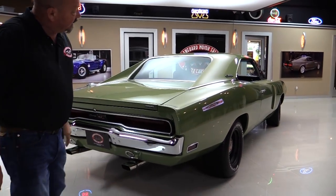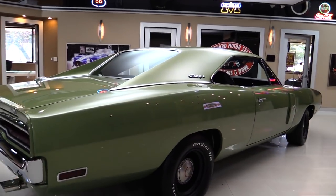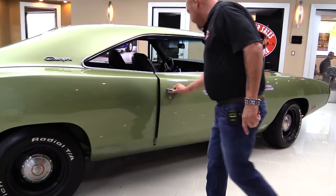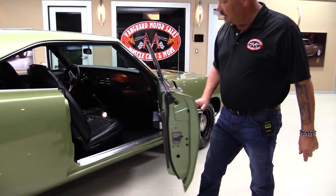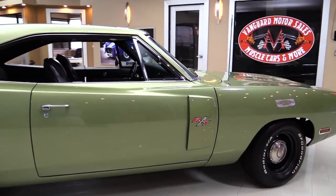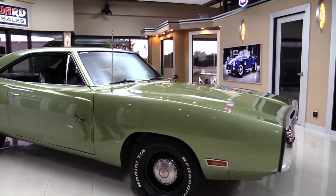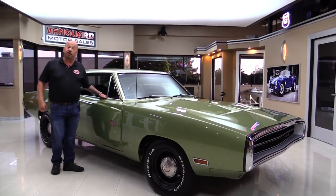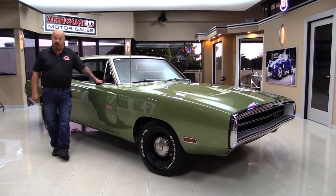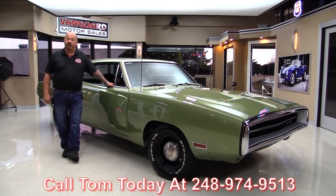When you look down this big long beauty — straight as can be. These cars are slick as can be, they just look like they're going fast sitting still. See how smooth that door opened up. Now at Vanguard Motor Sales, we're not consignment dealers. That means we spend the time to check these cars out before we buy them, and we do a full inspection so we can answer all your questions when you call Tom at 248-974-9513.